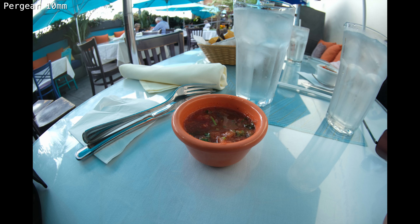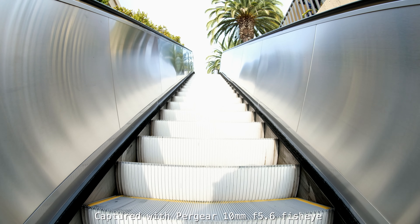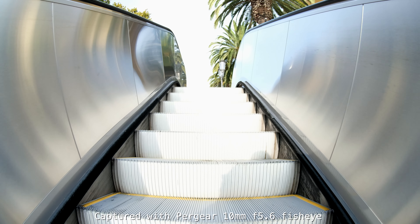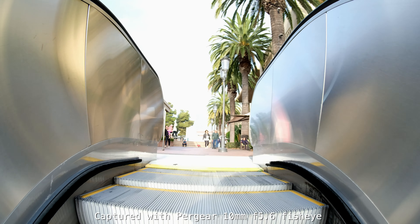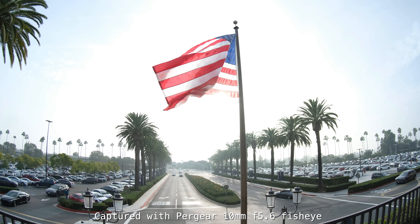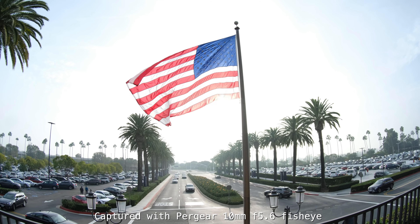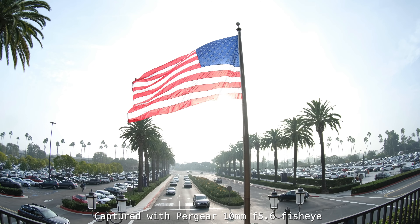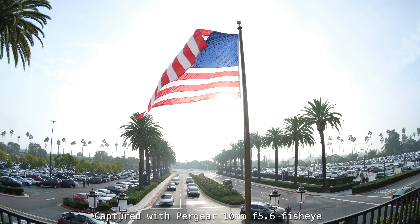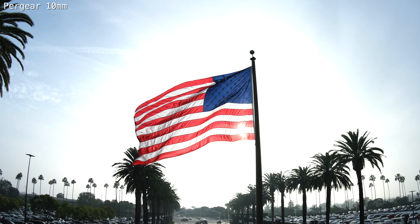We started the day, had some lunch, and took a shot right here. You can get really creative with this lens. The focus is smooth and it's not hard to acquire focus if you're using peaking on your camera. When you're doing shots like this, all I did was set it to infinity and the whole scene is in focus. I took a few stills here with the flag, with the sun behind the flag. Let's zoom in and see the detail of this still image.